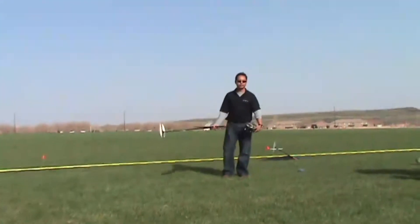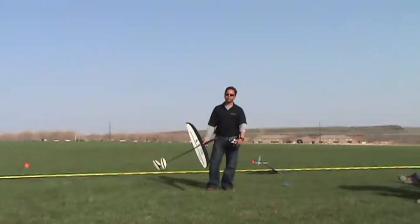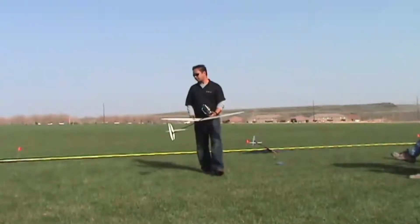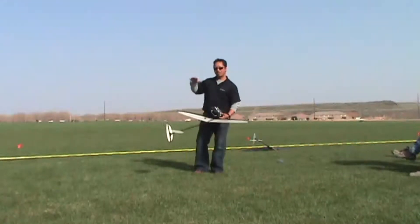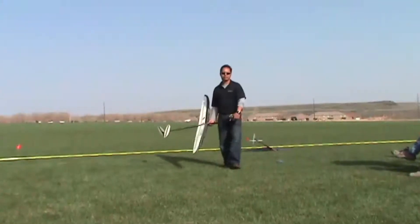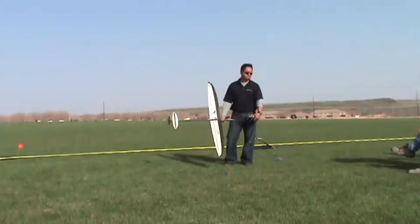Launch high, fly low. Feel what's around you. Look at the plane — you'll learn a lot faster. You can see the orientation even at a distance. It's easier to transfer how close the plane is. The plane is easier to read when you're flying low and close.